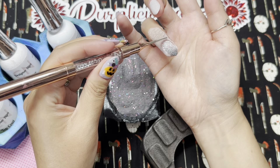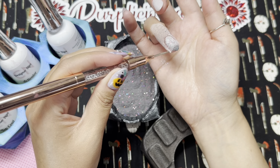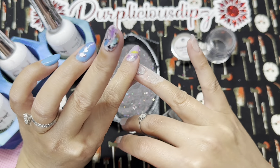I clean up my cuticle area using my precision tool. You can already see the thermal at work — when warm it's a white, and when cold it's that darker gray you see at my free edge.